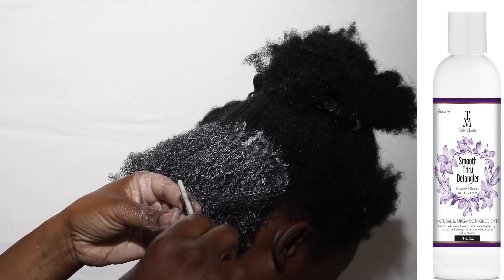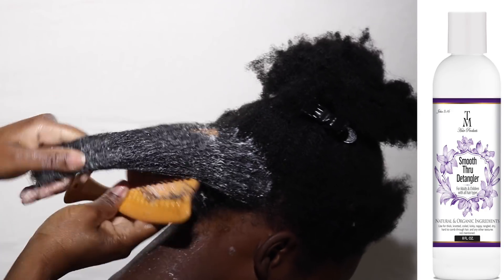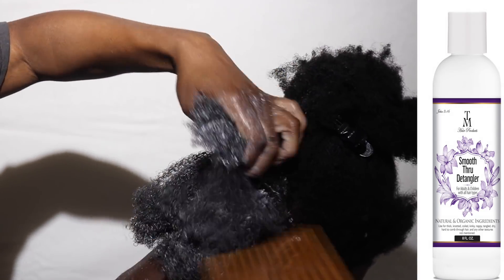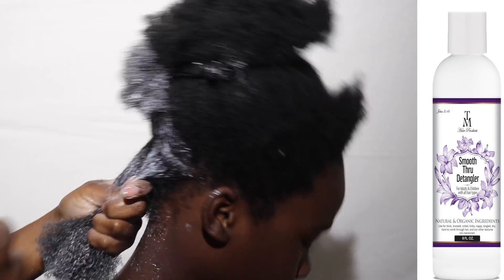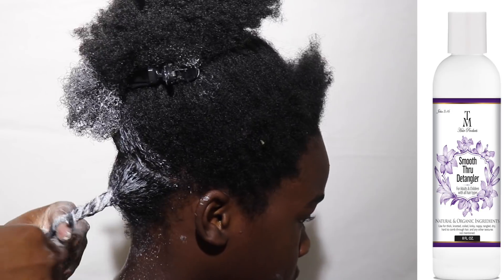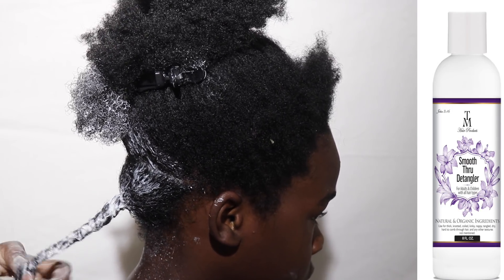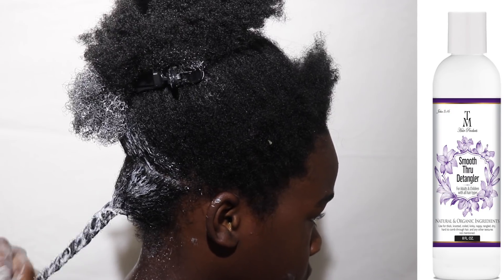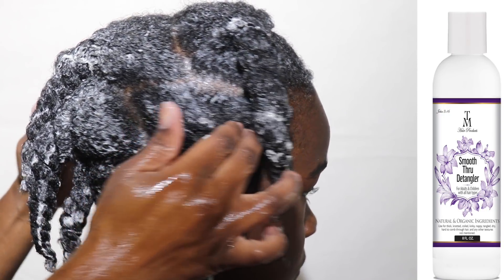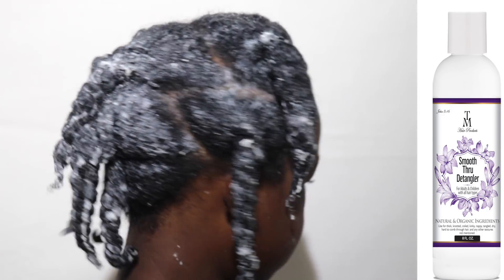I have to make sure that before I go higher, I have completely detangled everything that's under my hand. We ran into another single strand knot — I worked that out, combed his hair from all angles, and I make a clean part, then twist the hair to keep it from coiling back up on itself. His hair is completely detangled. We're going to shampoo his hair and deep condition with the TM Hair Product Smooth Through Detangler, which is what you see on your screen.